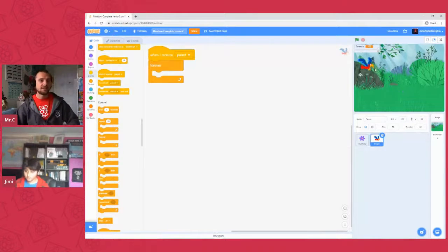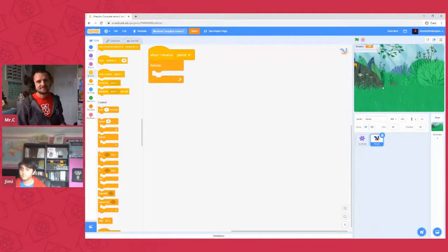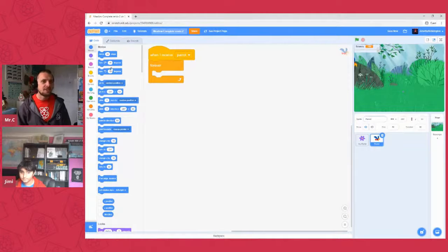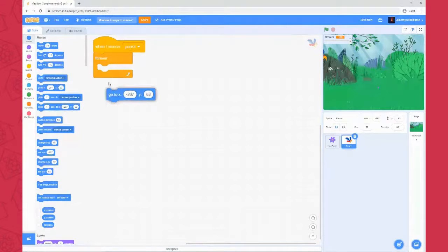We've got our parrot script with a forever loop, so it'll keep going no matter what. The first thing we want to do is make sure it goes to the right place on screen. Grab the sprite and slide it all the way across to the left, grabbing by the very rightmost end of the sprite — that way you get as much of it off the screen as possible. Now in the motion blocks the numbers in the 'go to' block will have updated to the parrot's current position.